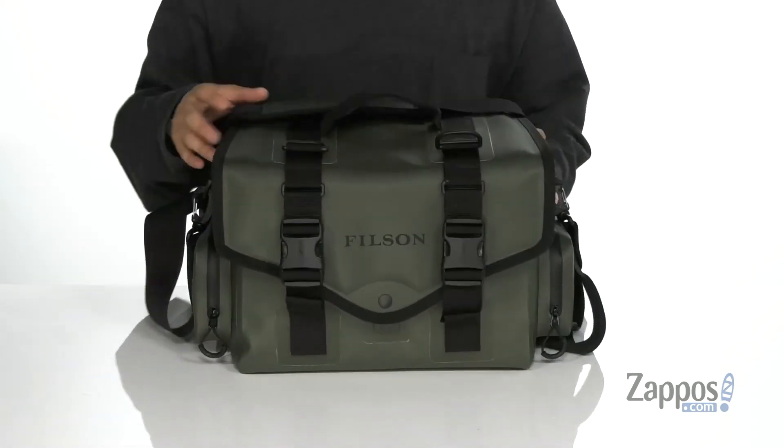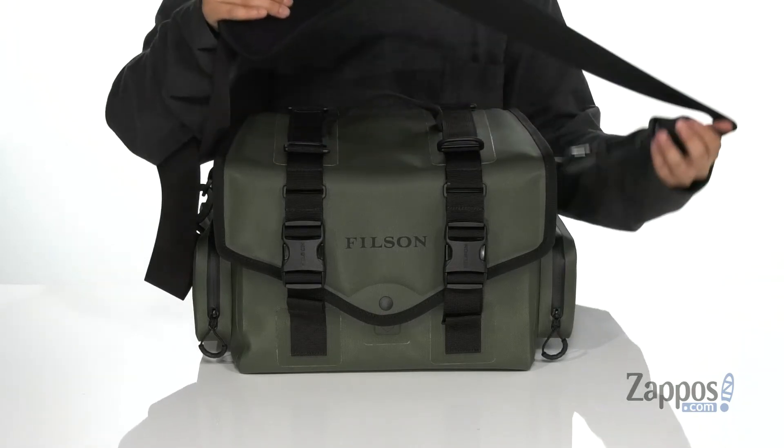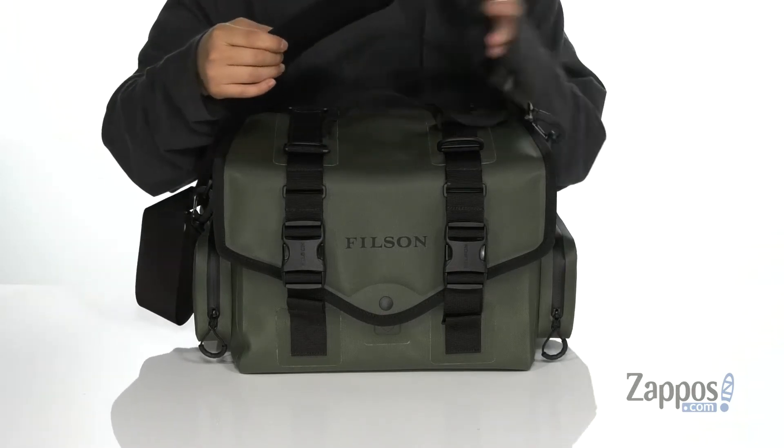You'll notice the handle detailing up top, with tons of buckles throughout to attach other clips to. You've also got a cross-body strap with a padded shoulder strap that is detachable, so you can actually get that out of the way if you like.